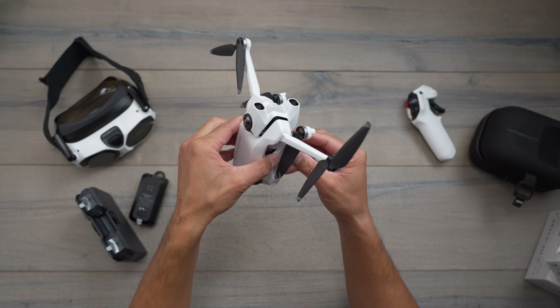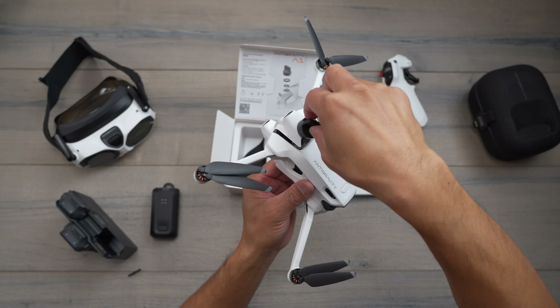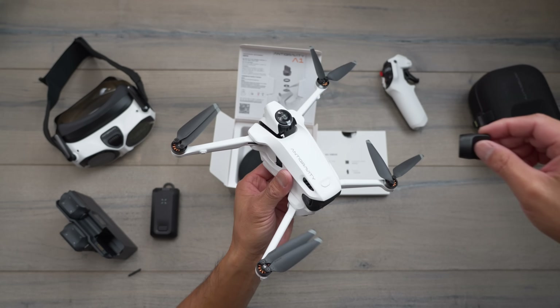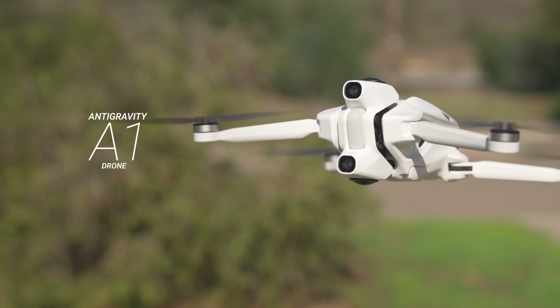Nothing's perfect — there are still things that can be enhanced in future versions, and I will talk about that in this video. What's nice is that there are actually some surprises on this production unit that they didn't mention at the event. So let's talk about those things and go through my experience flying the newest model of the Anti-Gravity A1 drone.